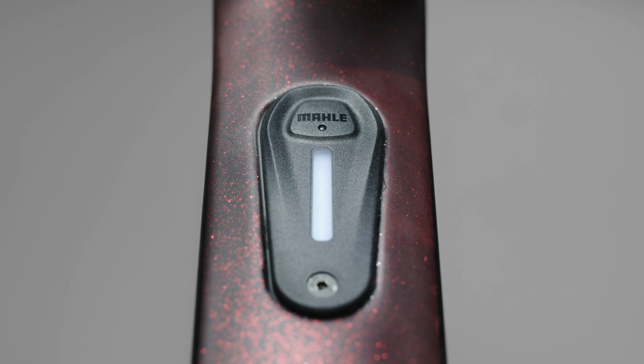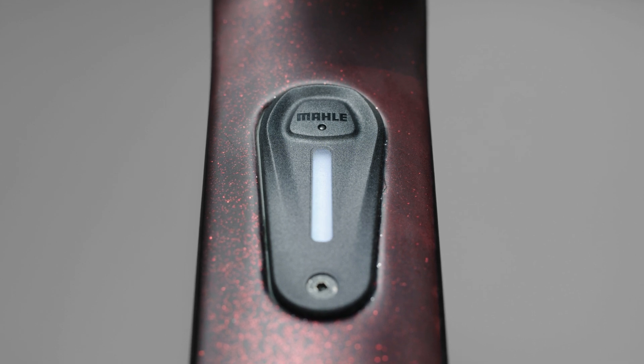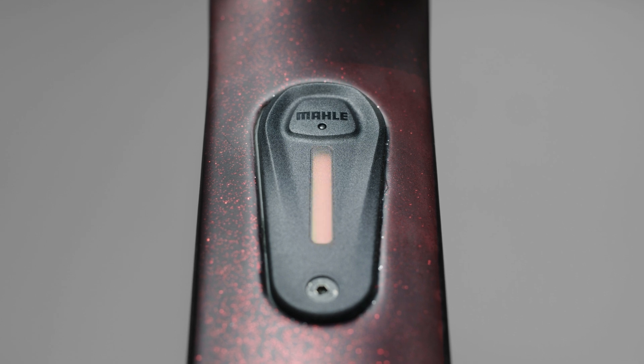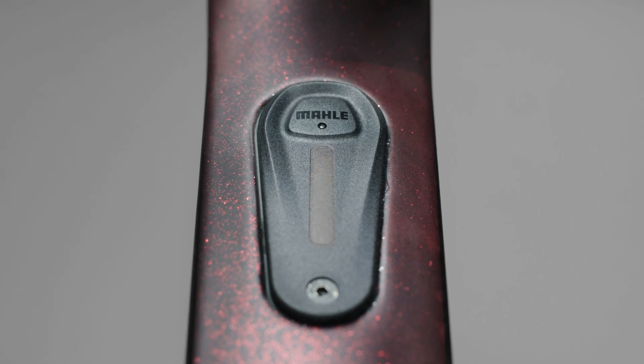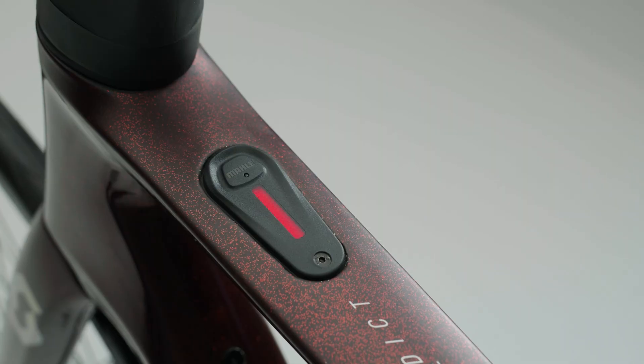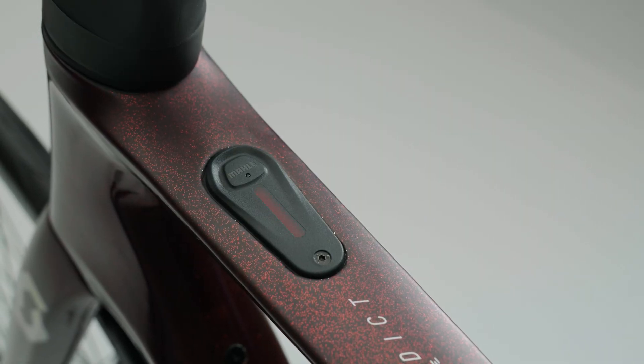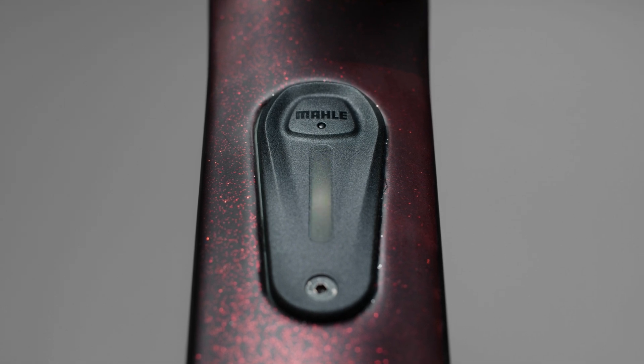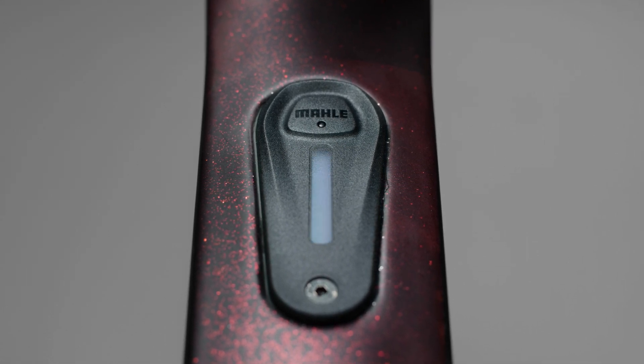The LED bar also lets you know several things according to the color. If the light is blue, you have connected to another device. If it is orange, it is a system warning. And if it is red, it means there was an error. Also, if you have lights on your smart bike, when you turn them on or off, a yellow light animation will display.